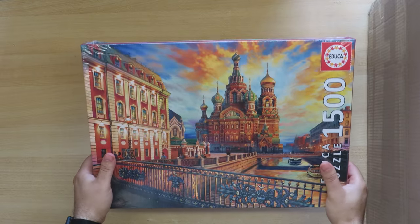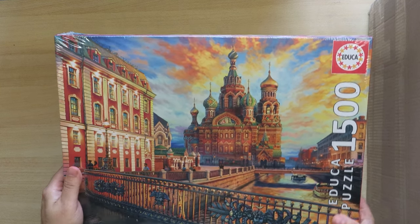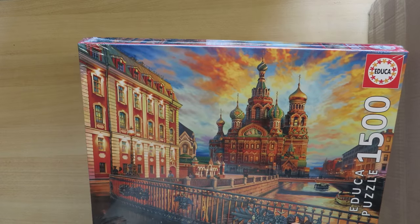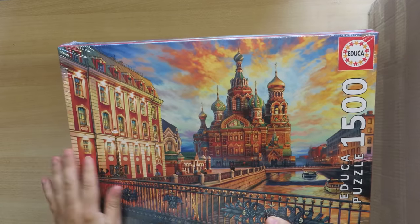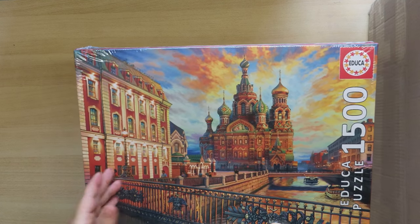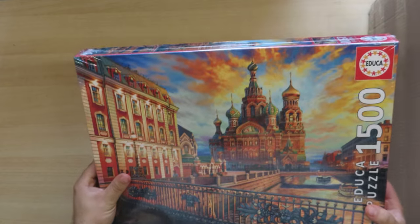First up we have an Educa puzzle — we all know the Educa brand from Spain. This one is St. Petersburg. I've never been to St. Petersburg and it's maybe not the most appropriate time to go, but I really liked the image — you can see the railings, the church, and the sky. I thought this would be a very interesting addition to my collection.